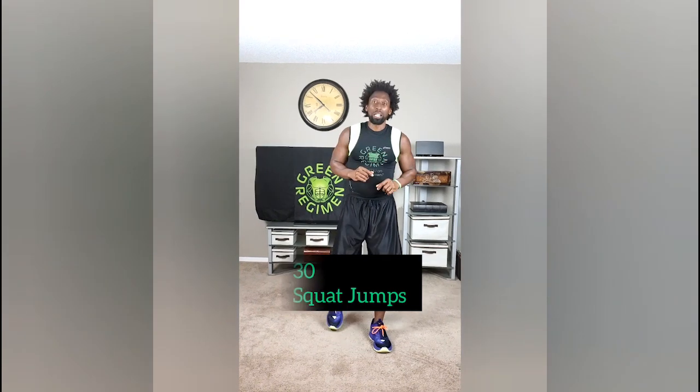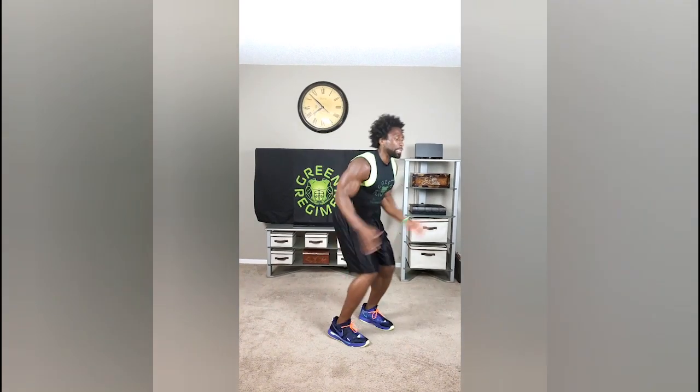Now we're going to hit you with 30 reps of the squat jump. With the squat jumps, I want speed. And I want high knees. Just like that.